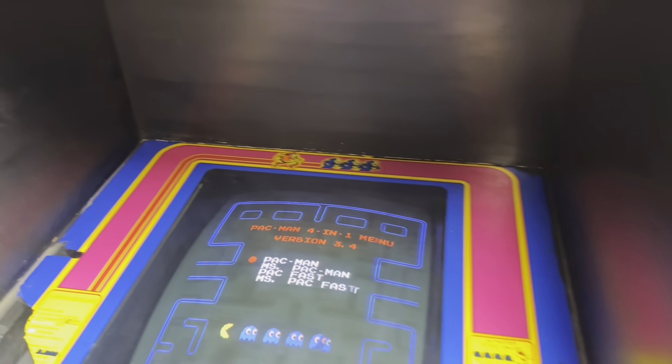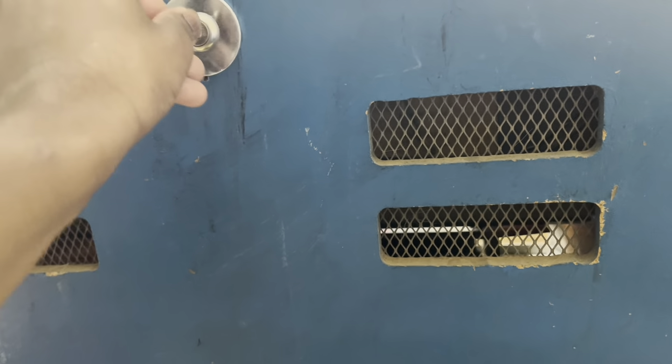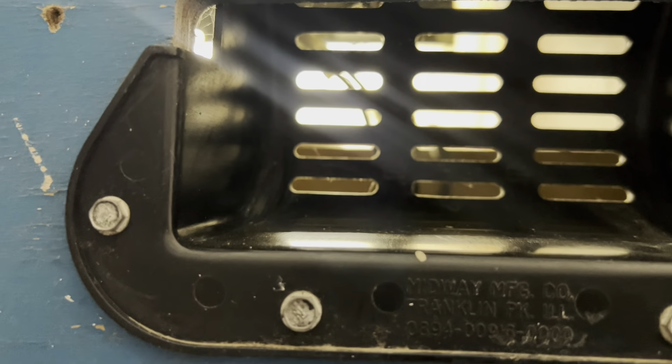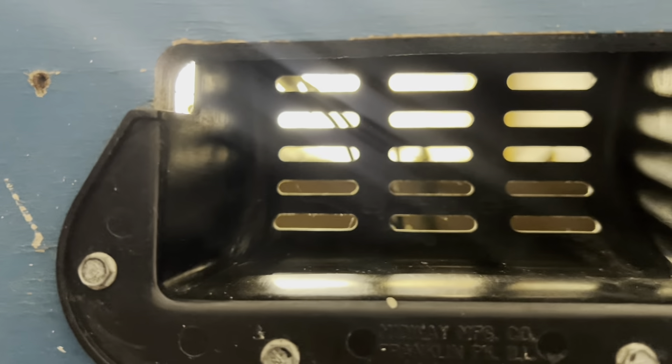Let me show you guys the inside of this real quick. Getting my second key, putting it in — watch this, it's on right now. I'm gonna open this door. Watch this — it kills the power. This door is heavy, I'm holding it in one hand. Okay, here's the door.